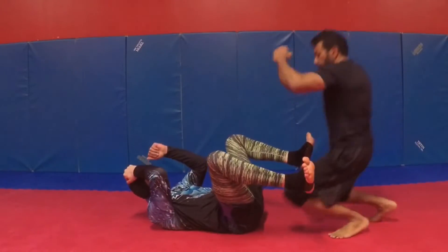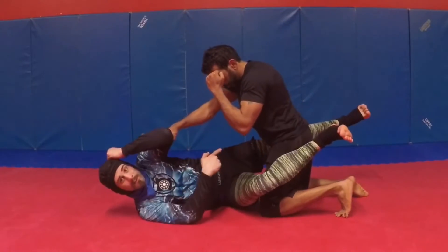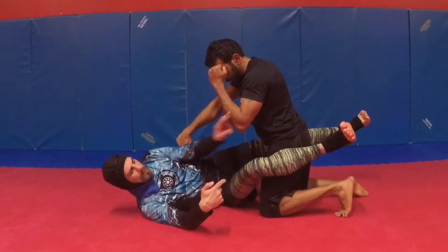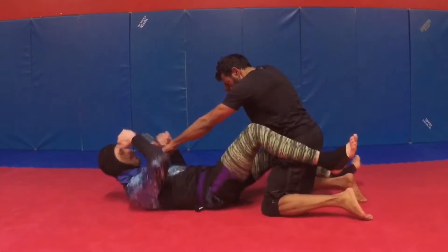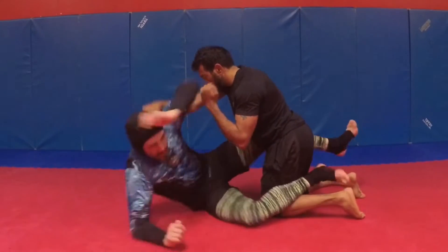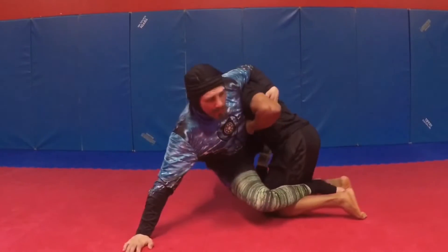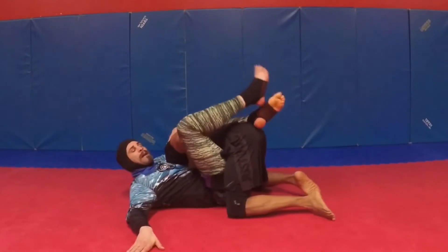My partner's about to pass my guard. I do my side scissors right here — this knee is pushing. I don't have to put my feet on the floor. Side scissors to get to my elbow, to go for my up and over sweep or whatever sequence you have there, pulling the person back down into guard.